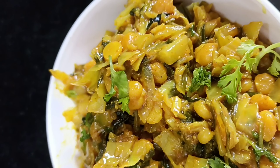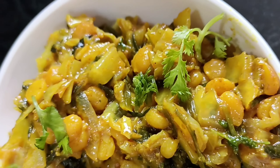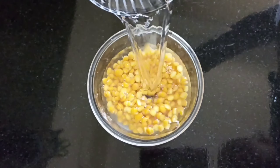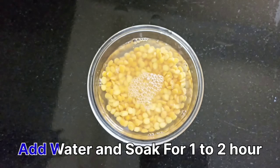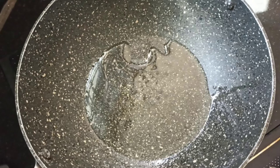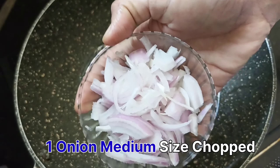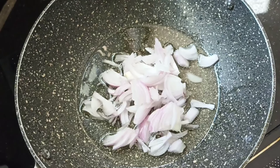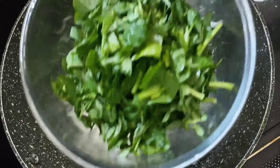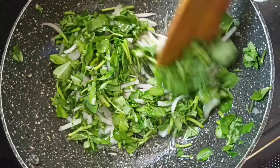I will add 2 cups of shingapapu. Add 2 tablespoons of oil, add onion to the oil, add 2 tablespoons of onion, and add some sauce to the onion.